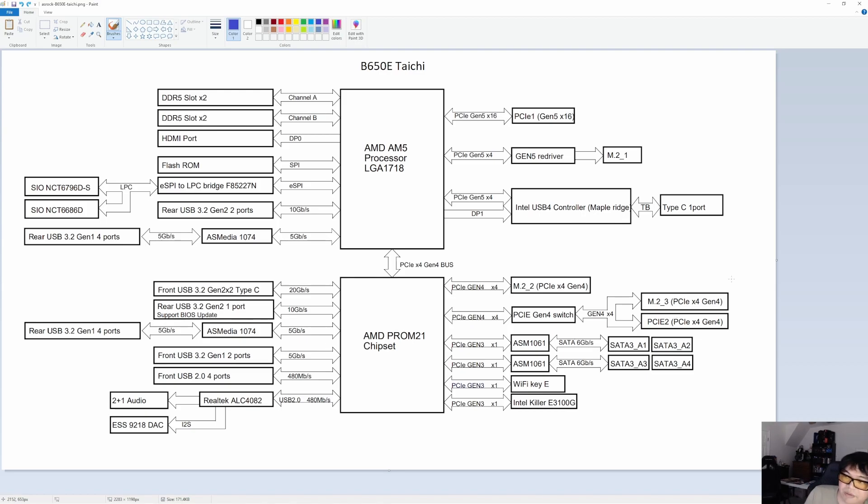That's going to be it for the B650 lineup from ASRock. I hope you guys like this format of videos. If you have any questions on any of these motherboards, or even a different B650 or B650E ASRock board, leave a comment below and I'll try to respond when I have a chance. Thanks all for watching and I'll catch you guys in the next one.